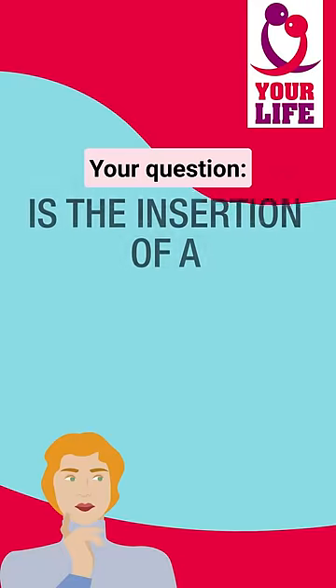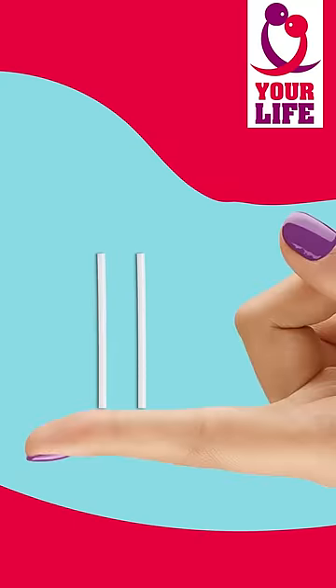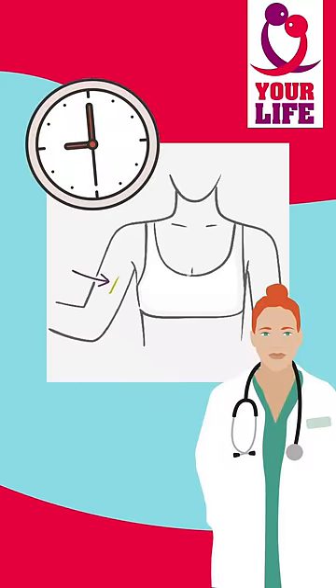We answer your questions: is the insertion of a contraceptive implant painful? The implant is about the size of a thin matchstick and people have it inserted under the skin of the inner side of the upper arm. The procedure takes only a couple of minutes and is done by a trained doctor.